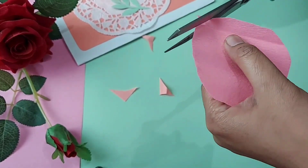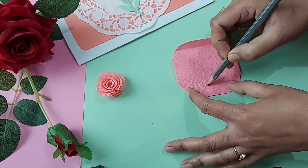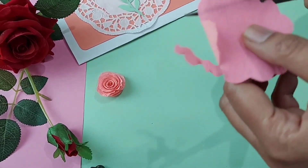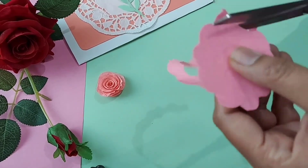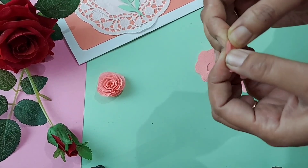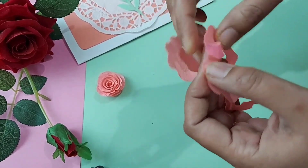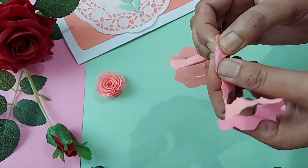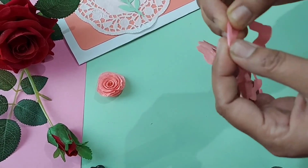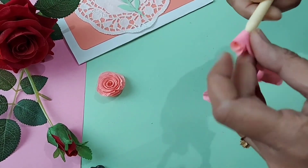You will get it easily at any craft store. I bought it for around 20 rupees. I cut the sheet into small strips similar to rolled roses, and then carefully stretched each strip on the top side of the strip to shape it like rose petals. We have to be careful enough, otherwise the sheet will tear. Now start rolling.